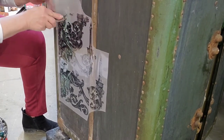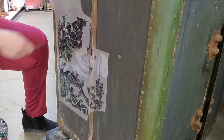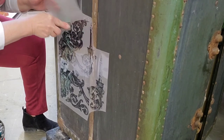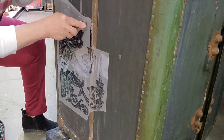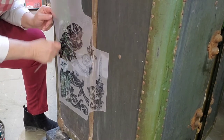I did speed this section up, but I will tell you it took a long, long time to apply this giant transfer. And this is just one half of it — it will wrap around the other side as well.